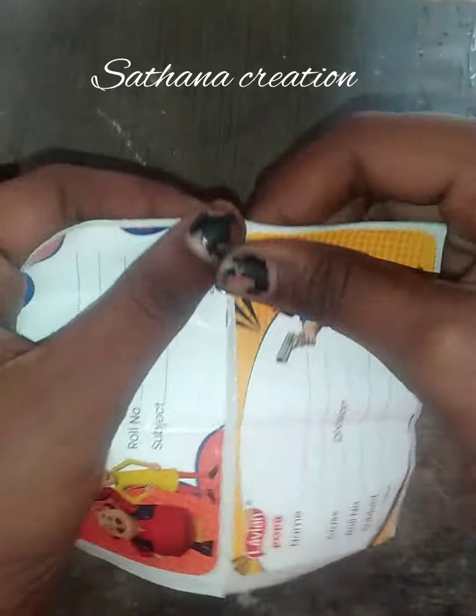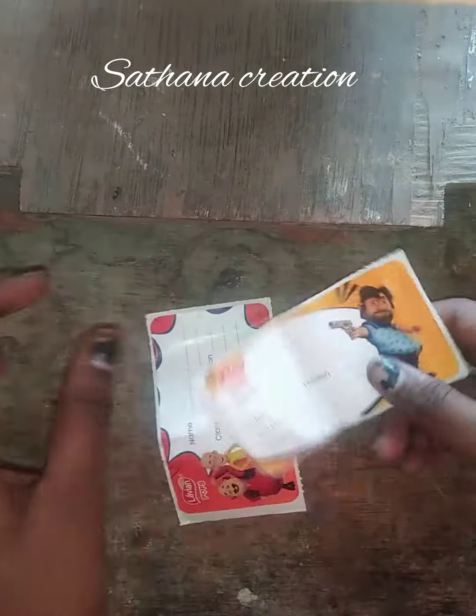Hi guys! Welcome to Sadhana Creation! Now we have this easy video to see. Why do we have two labels? I'll show you a label for that.